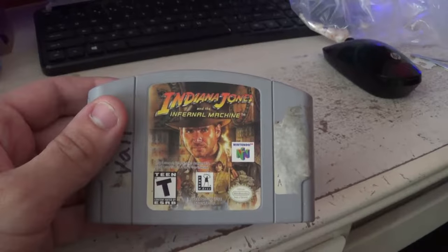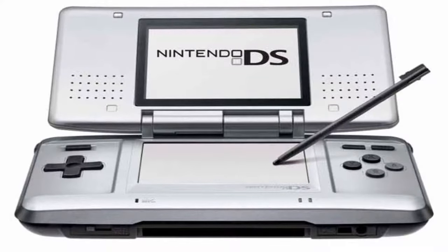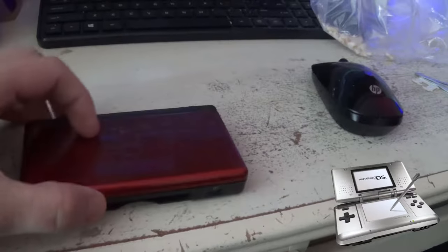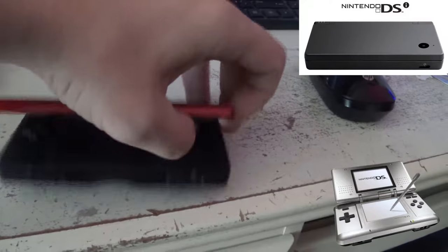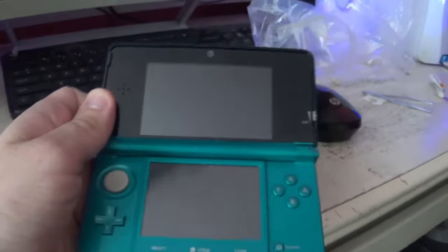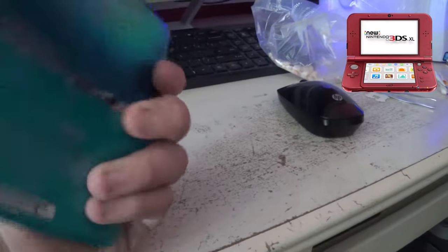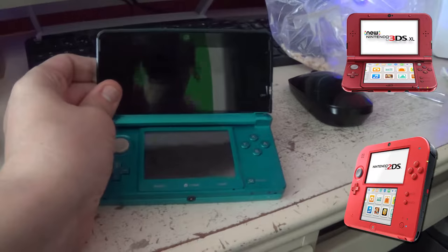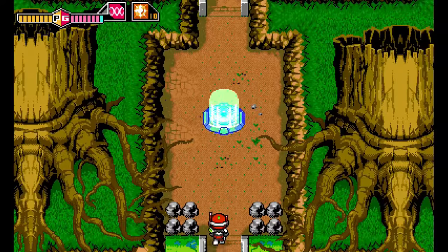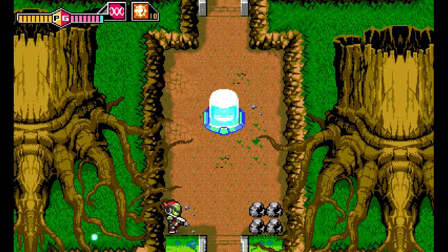Even with the handhelds — after the original DS came out, they came out with the DS Lite, then the DSi, then the 3DS. Not counting the XLs, then the new 3DS and the 2DS. This is all like Nintendo to have upgrades. This is nothing new to them. They've been doing this now for years.